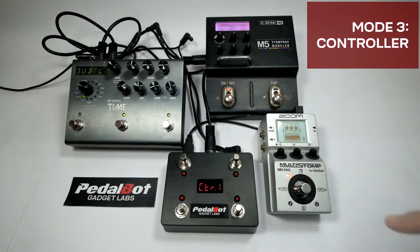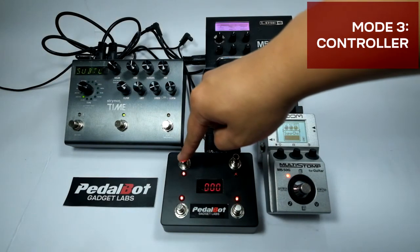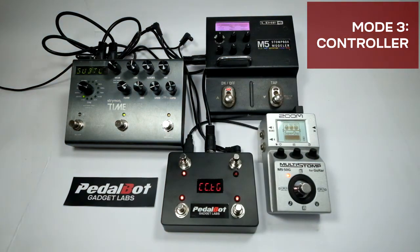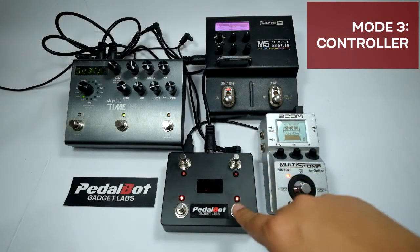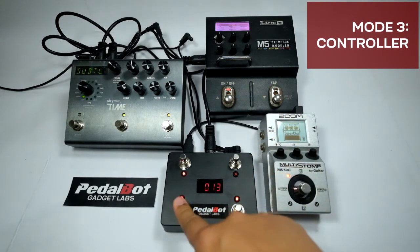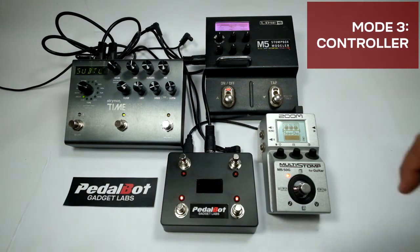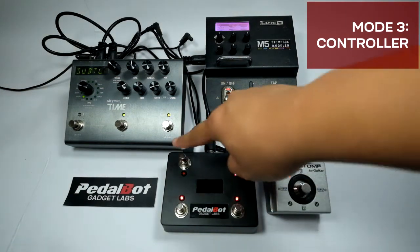To configure a switch, press and hold the desired switch until 'edit' is shown on the screen. The switch will blink indicating we are editing the switch assignment. Pressing the blinking switch will move up to the next parameter. The parameter identifier is displayed briefly for about one second, followed by the currently stored option. Use switch 3 and switch 4 to change the values; press and hold either to continuously scan. To go back to the previous parameter, press the unlit switch. To store the configuration, press and hold the blinking switch until 'save' is shown. To cancel, press and hold the unlit switch.